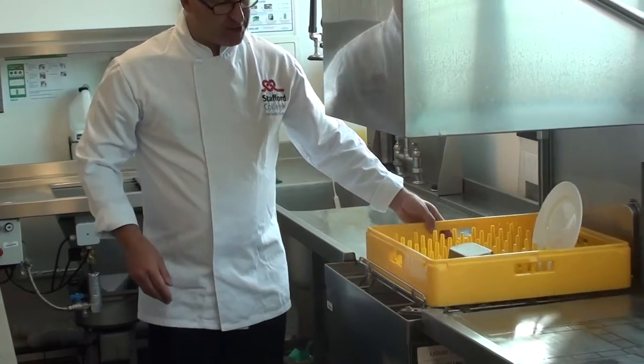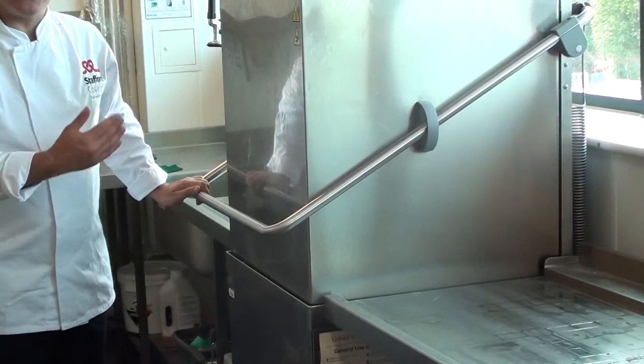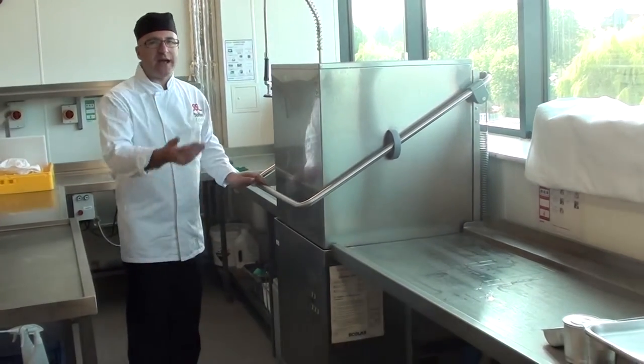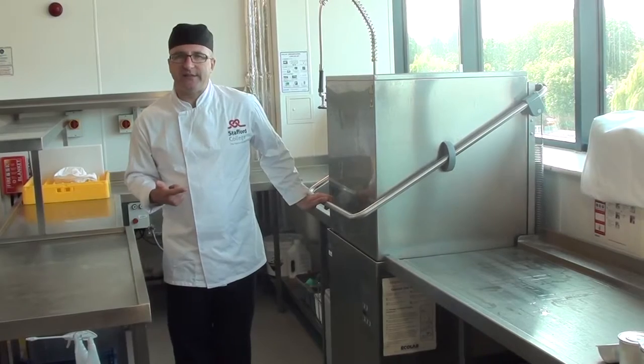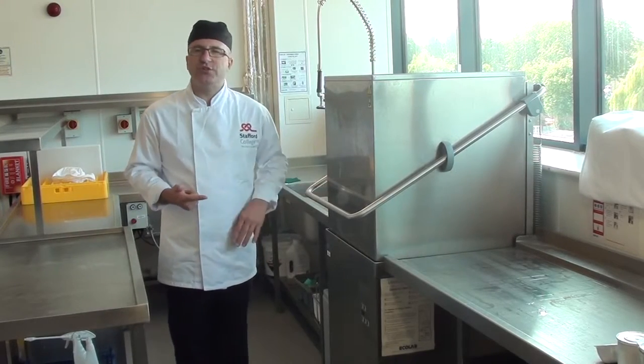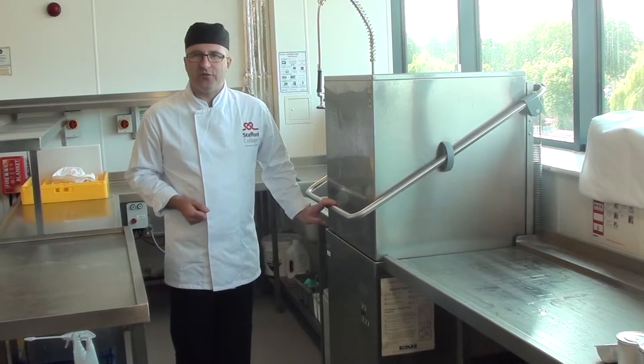It's then pushed into the dishwasher and then the hood is pulled down. It will start immediately. It will then go through a wash cycle and then change to a rinse cycle. This is used to sterilize the plates and make sure they're fit for our customers.